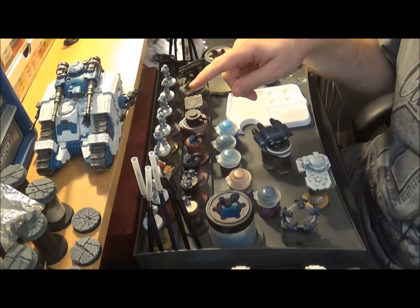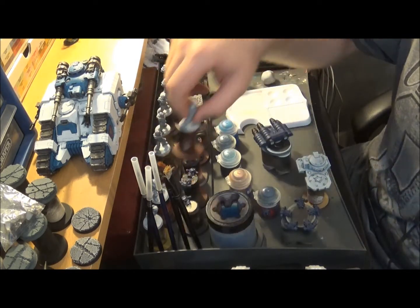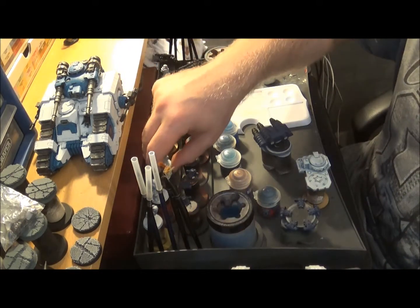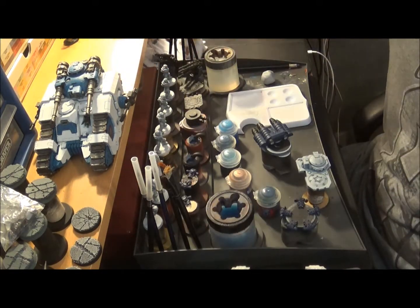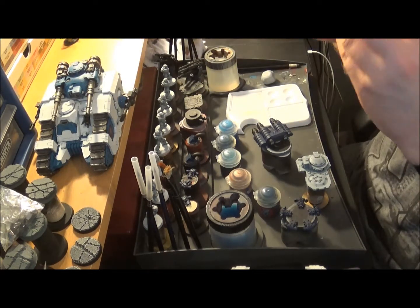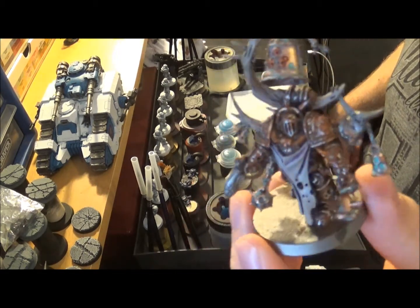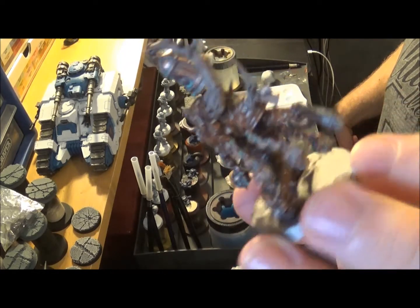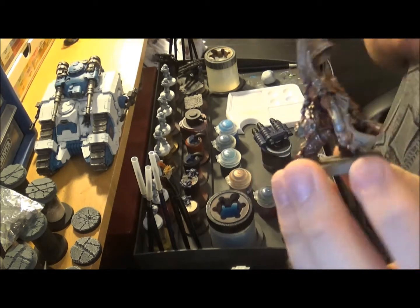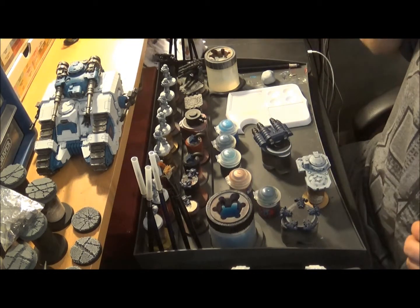I've got five tactical marines, three more Rampagers - I spent time painting two of them last week. I've got all my Death Guard stuff: six Pox Walkers, six Plague Marines, and I got this guy out of a case - I can't remember what he's called, but he was a model I tested how to paint rust on a while ago. I didn't finish him, and now I might strip him to go with my Death Guard.